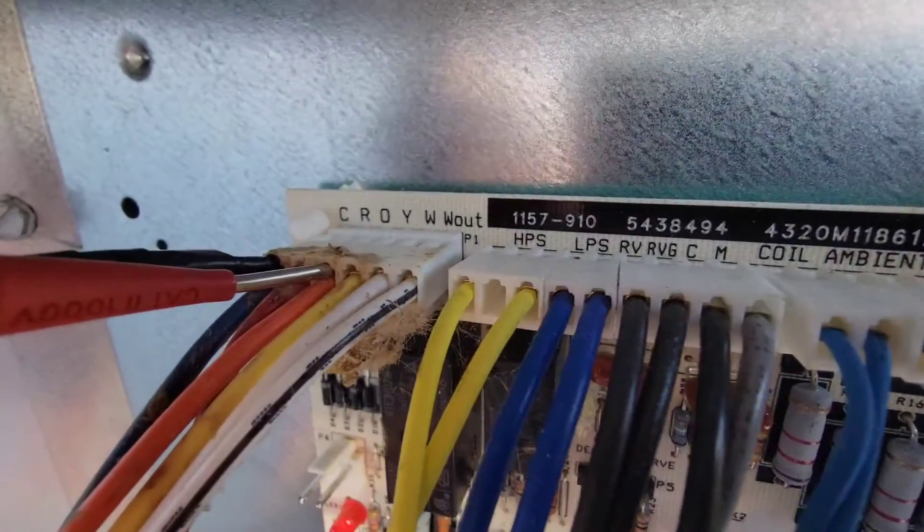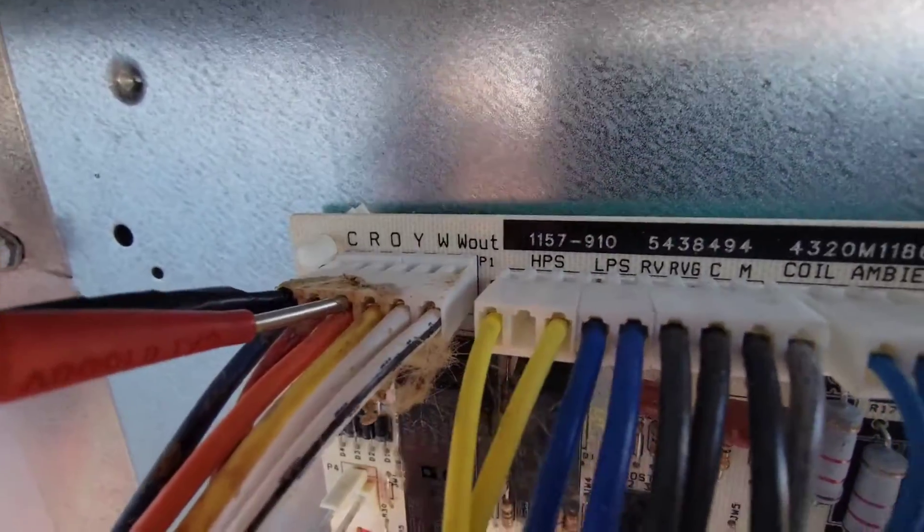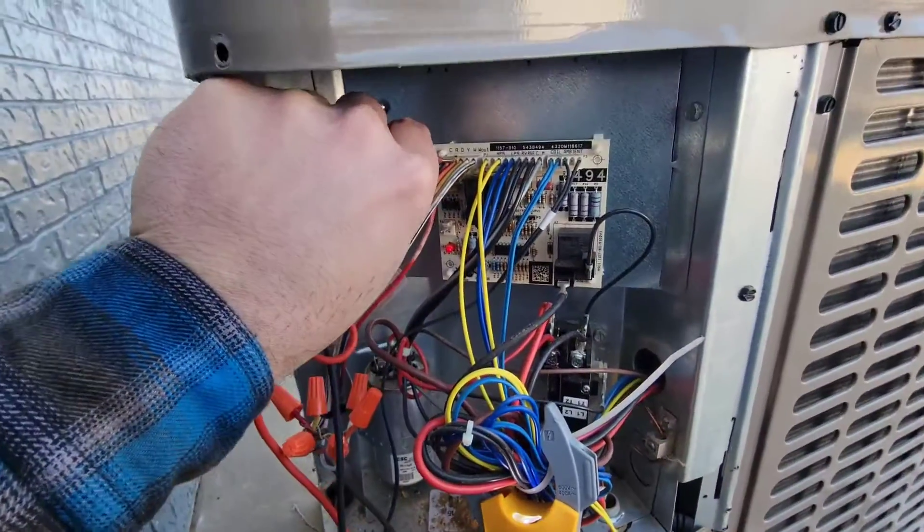Here's our low voltage connections into our defrost board. This is a heat pump outdoor unit. We're checking from C to O, and we've got 24 volts, but we should not have 24 volts.